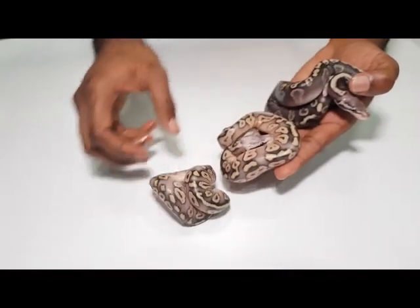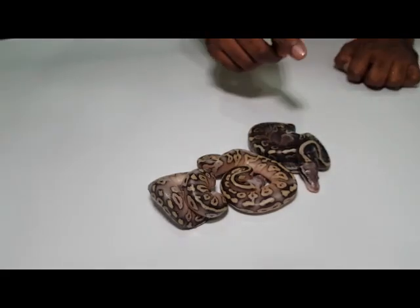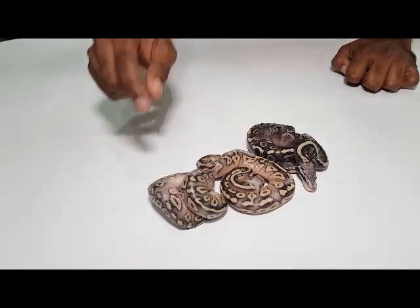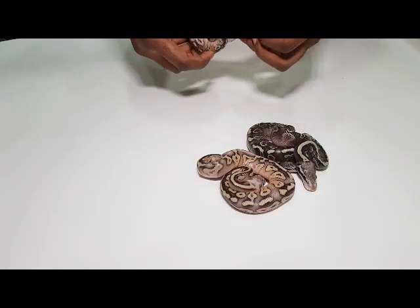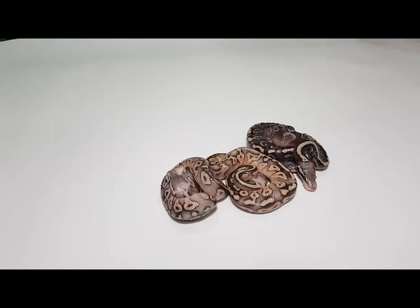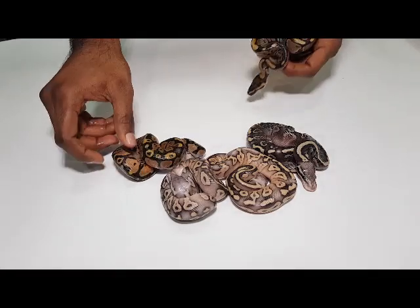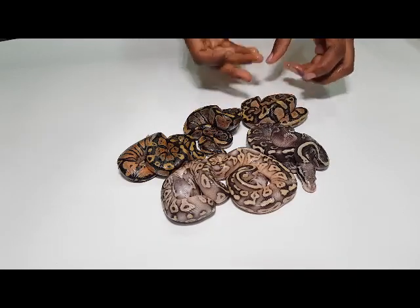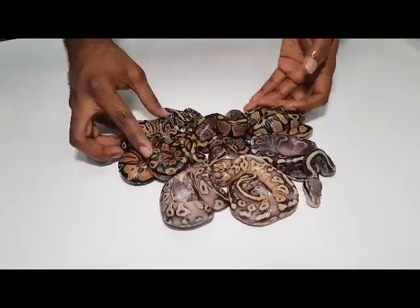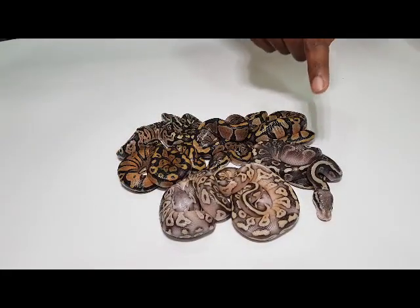This clutch has gone into shed, but I still wanted to show them because I think they're cool — they're only slightly in shed, not very deep. This was the GHI pastel Mojave to a pastel female. That's a GHI pastel Mojave, same as the father. And that's a super pastel Mojave. There's also another super pastel Mojave. There's a lot of hatchlings in this clutch. There's a pastel and a normal, and there's another pastel. And this is the pastel GHI.